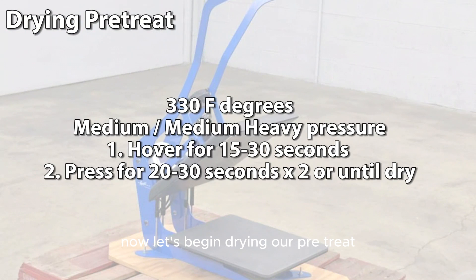Now let's begin drying our pre-treat. Our heat press will be set at 330 degrees with medium to medium-heavy pressure. The first step is to hover the heat press for 15 to 30 seconds, and then we will press the shirt for 20 to 30 seconds. I'll do this twice or until it's fully dry.